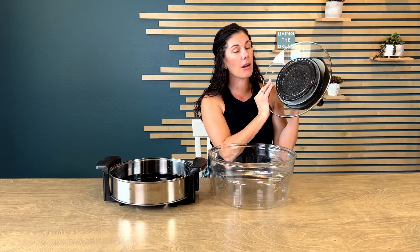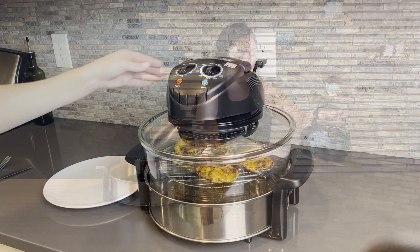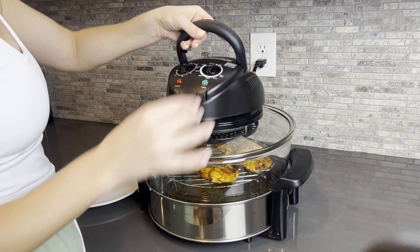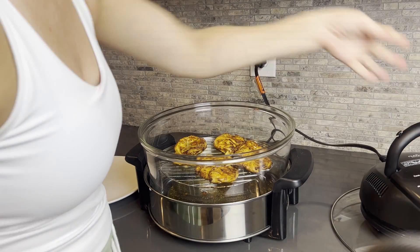The unique design about this is that the heating part is on the lid. So it does make it a bit awkward when you take it off. If you don't have a counter that's heat safe, you'll want to keep something out to set it on so that it won't damage your counter.